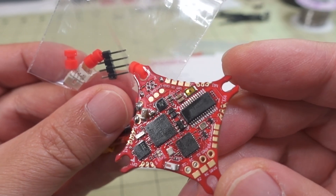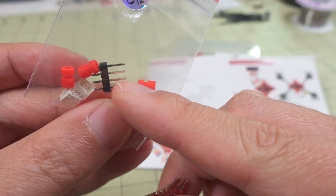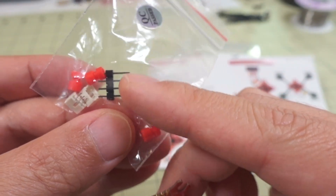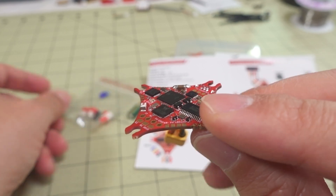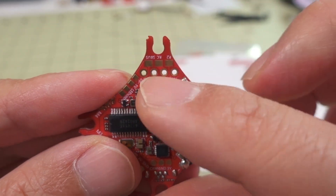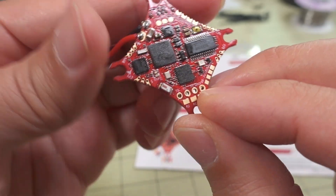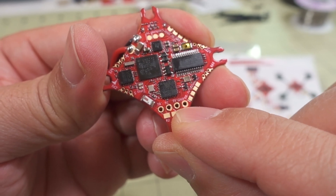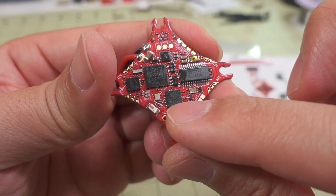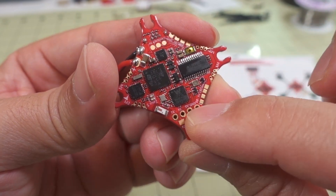I'm probably not going to use the plugs because you can just solder the wires directly to the side. And then you have this four-pin connector here that you can solder to right here through these through-holes. That's going to be for your Crossfire-style receiver. If you want to directly solder the receiver to the board and make a nice low-profile, you can do that through these here.